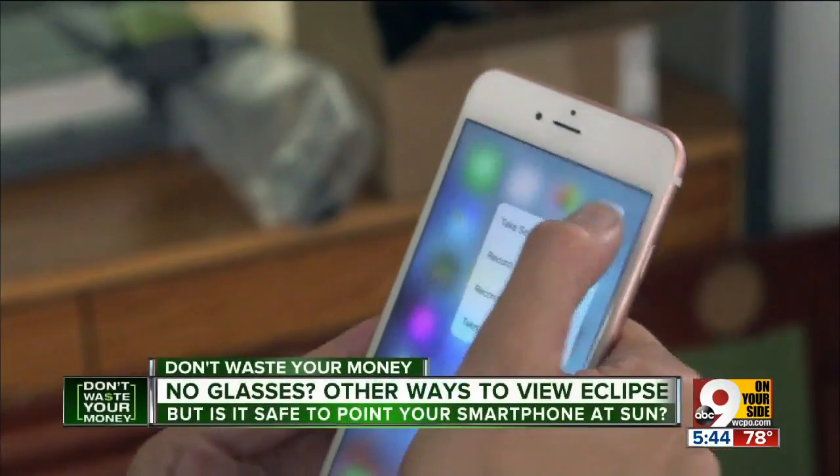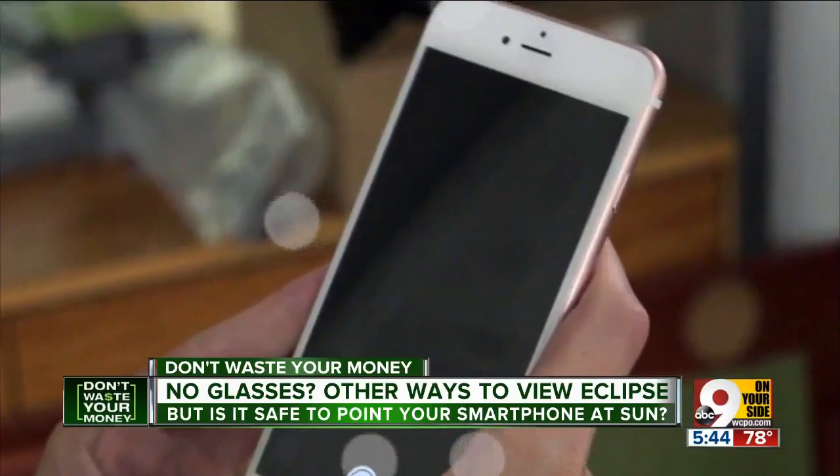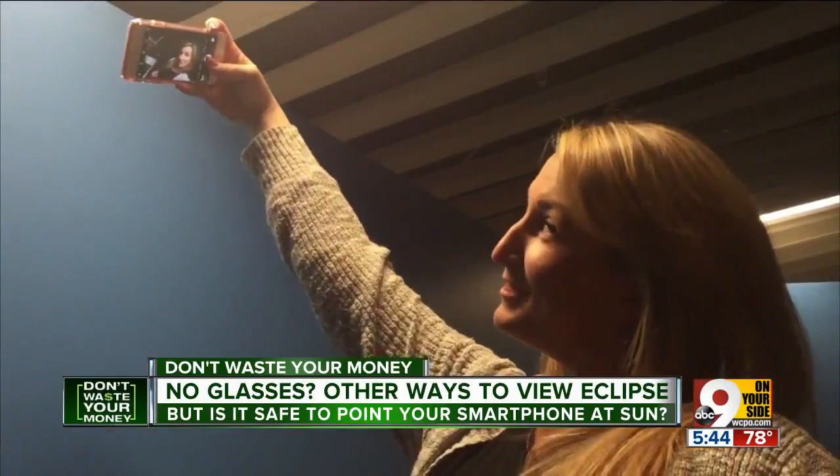A lot of people are going to want to record the eclipse with their smartphone, perhaps post it on Facebook. But experts say pointing your phone at the sun for several minutes might not be the best idea. If you have your camera phone pointed at the sun for long periods of time, it could damage the electronics inside of it. NASA says it's okay to snap a quick photo or two of the eclipse, but if you're shooting it for more than a few seconds, put a darkening filter or eclipse glasses over your phone's camera to prevent any possible sun burning.